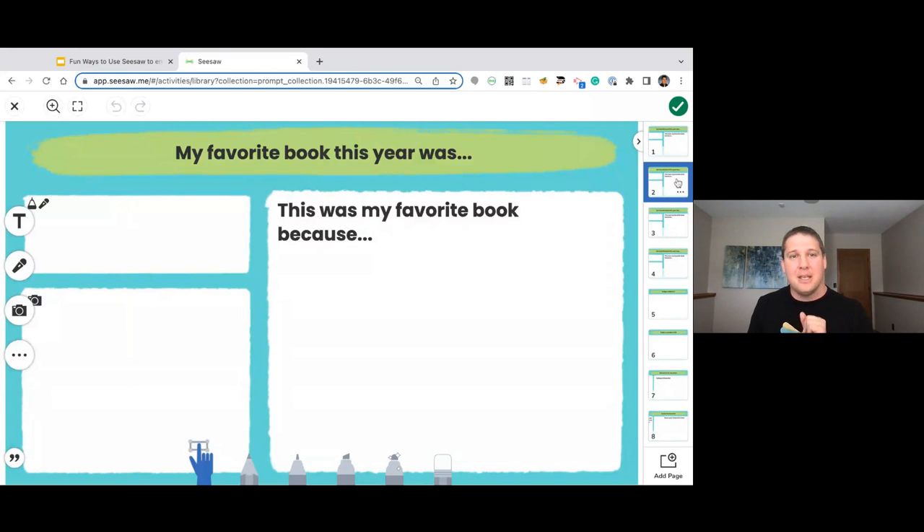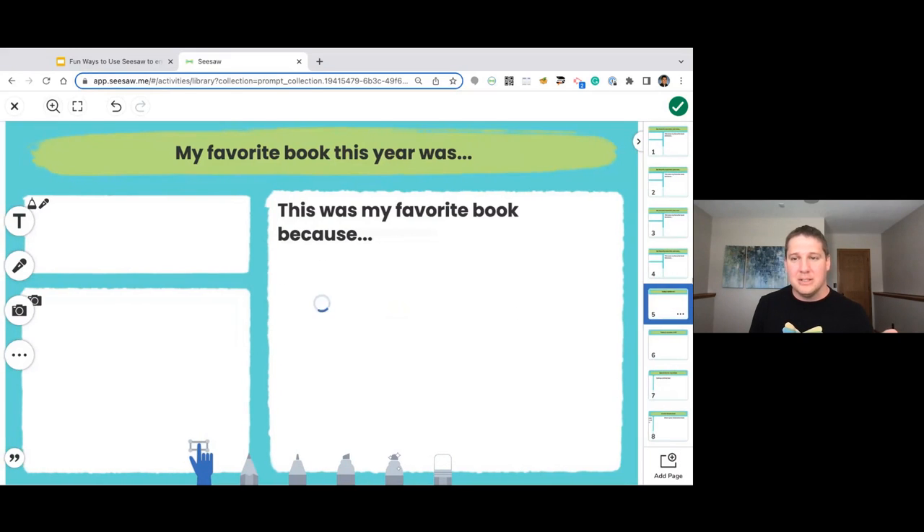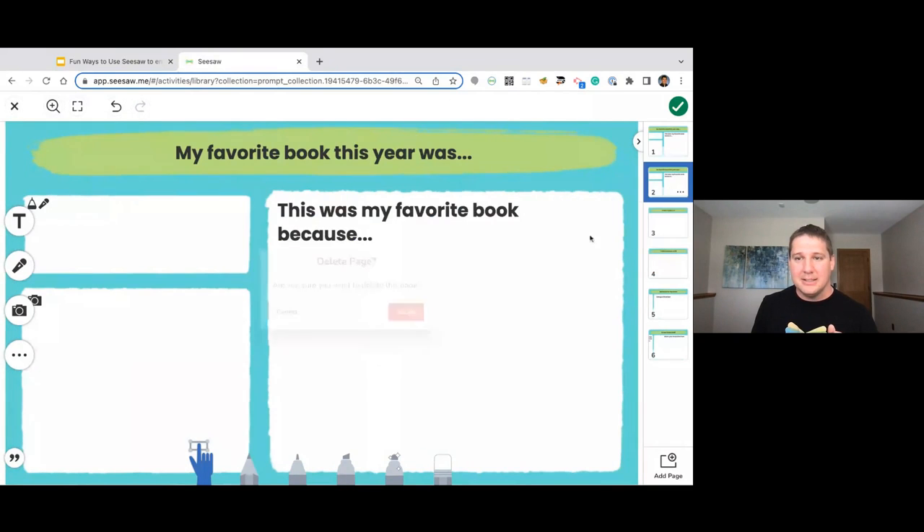The second page is a replication — if I wanted the favorite book to show up multiple times, I can go over to the three dots and duplicate this page. That way I can ask students multiple times: what was your favorite book? Maybe this one is a nonfiction book and the first was a fiction book — it allows students to really unpack their reading and think critically. If I wanted to get rid of any of these, I can simply delete these pages and they won't be in the feed for students. It's just as simple as adding or deleting the same thing as you go.